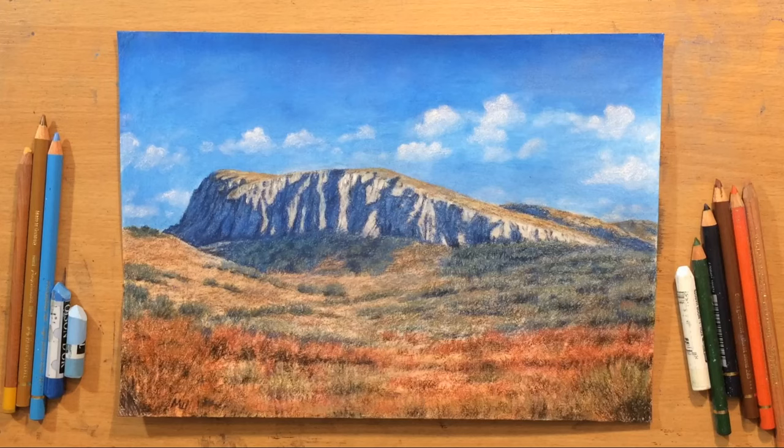Hello and welcome to my channel. This is going to be another landscape done in a combination of pastel and colored pencil. It's going to be loosely based on a mountain in Serbia. Let's start.